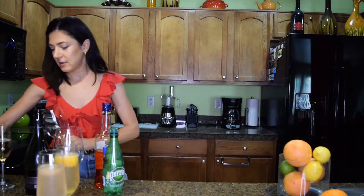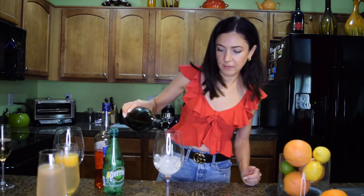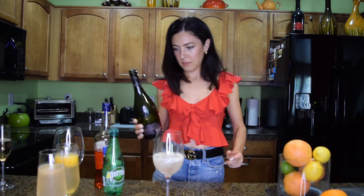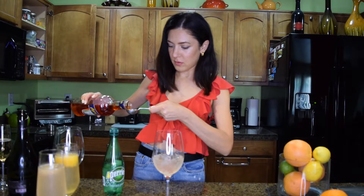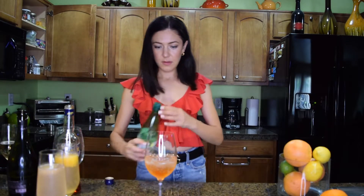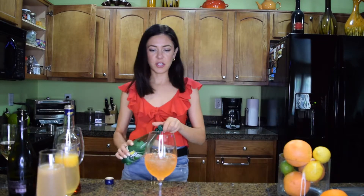The other cocktail I'll show is an Aperol Spritz. It's very popular in Europe — great for brunch, lunch, or dinner. Take a wine glass and fill it up with ice, then pour your champagne. Take the Aperol — one teaspoon of Aperol just so we have something to measure it. Then finish it up with a little bit of club soda, sparkling water, just a splash.